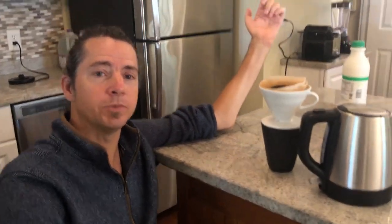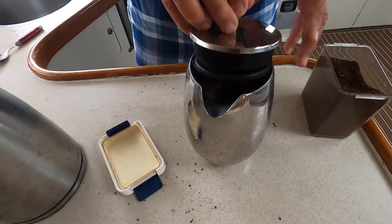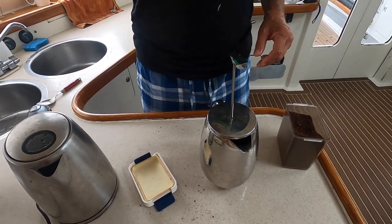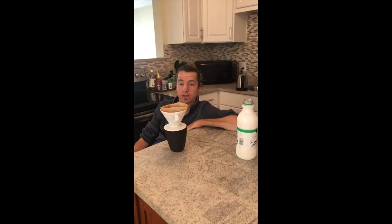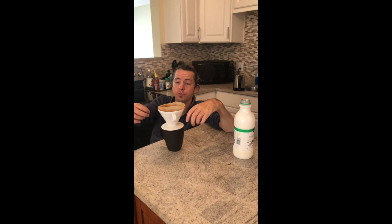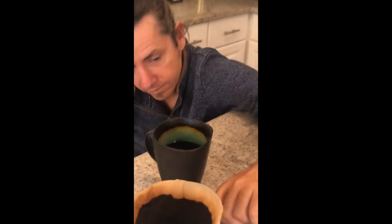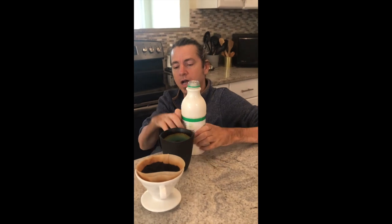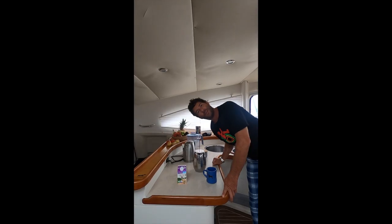That's a good way to start the day on the Impossible Dream. I like to give it a really good stir, and then you put the top on. You let that steep for four minutes, and then coffee time. We let that steep for a few minutes and filter through. Oh yeah, that looks good. I like to do a little splash of milk.